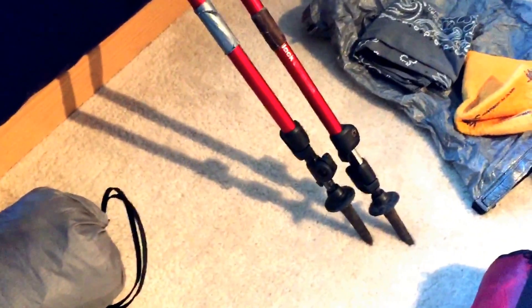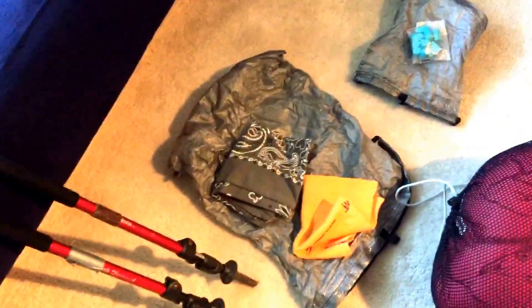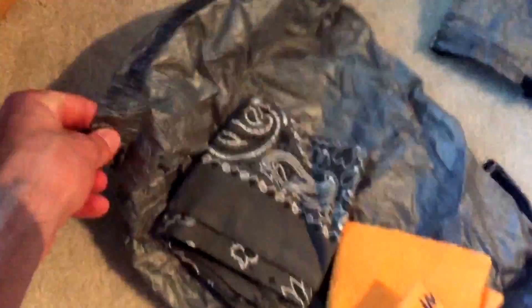I used one pair of trekking poles the entire time and these guys were great — they took a massive beating. Besides a lot of scratches, no complaints; they didn't get bent, and the flip locks still work perfectly. Especially going through the White Mountains where I was putting pretty much all my body weight on them, they really held up. The tips are pretty much worn down to little nubs. These were about 80 bucks at REI — the Black Diamond Trail trekking poles — really great.